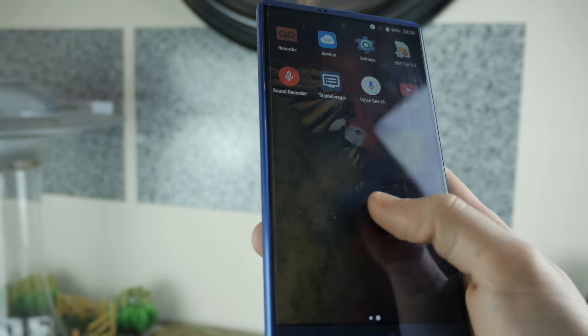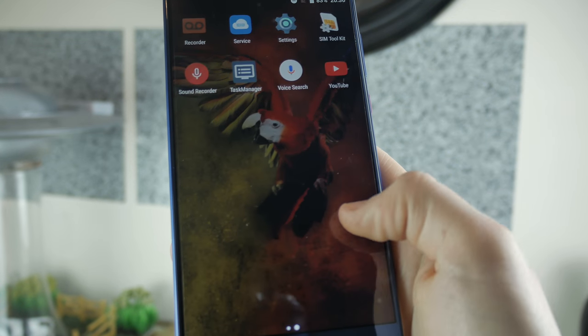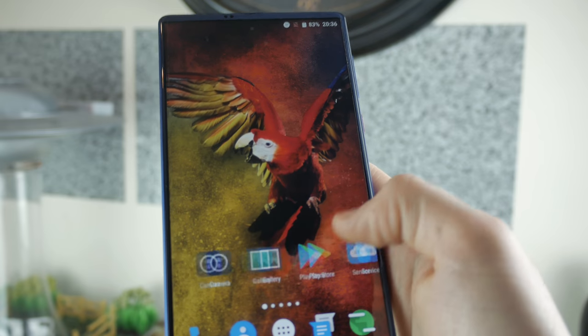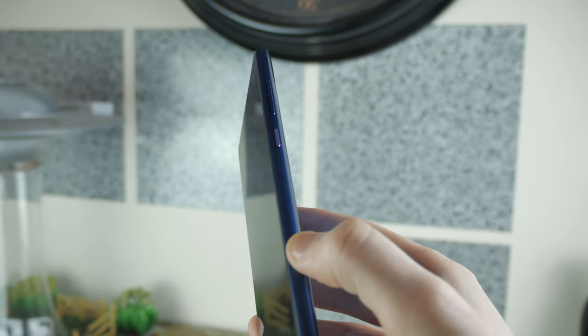You can see just how vibrant and beautiful this phone's screen is, and with a resolution of 2560 by 1440, everything is delivered to you with beauty. It's just so surprising to see a price point like this with such a crisp picture.